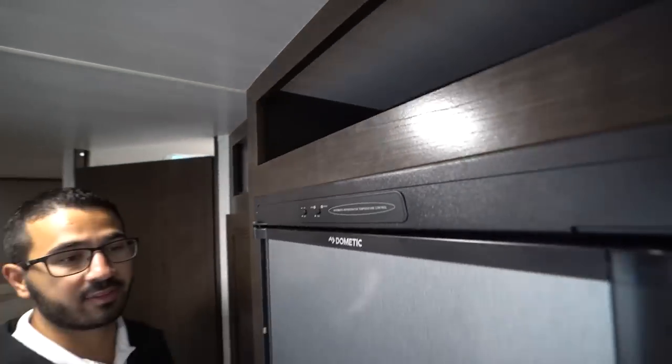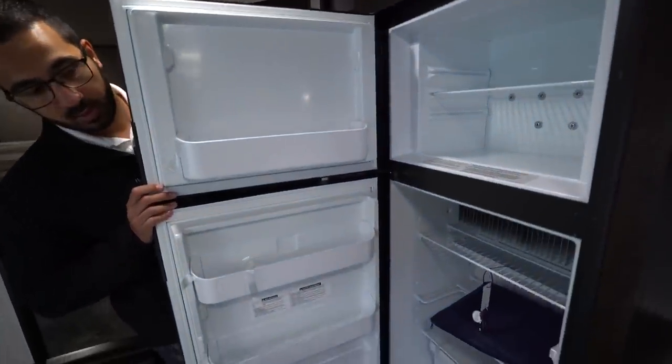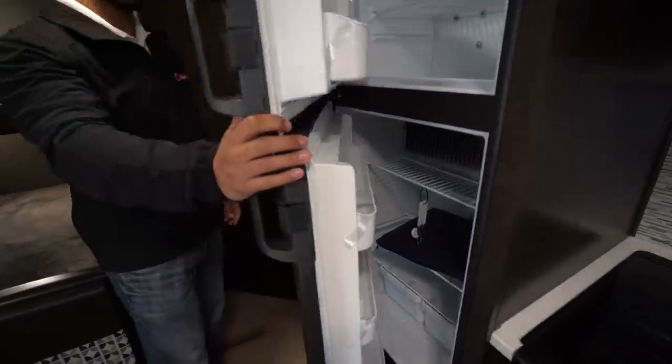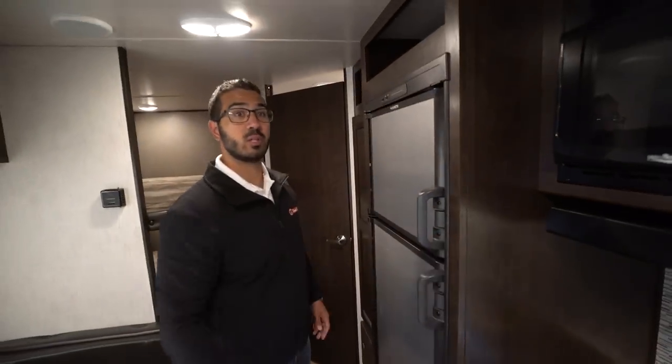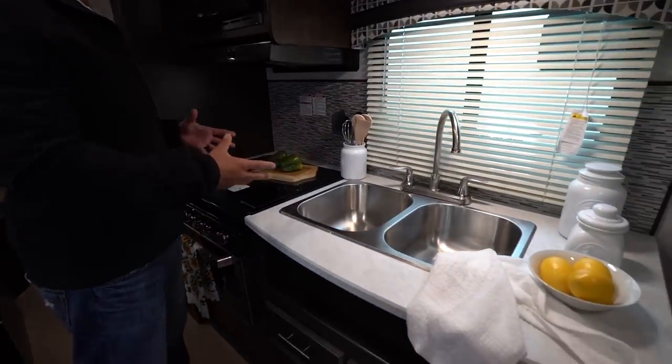Speaking of the refrigerator, you have the Dometic fridge-freezer combo with stainless steel panels. When you open that up you'll see the space inside. This unit does run off both propane and electric and also has automatic switchover.